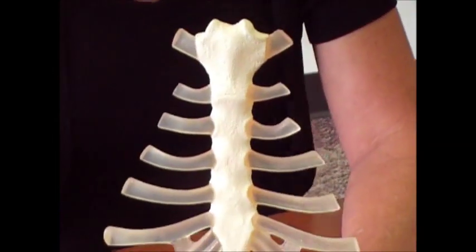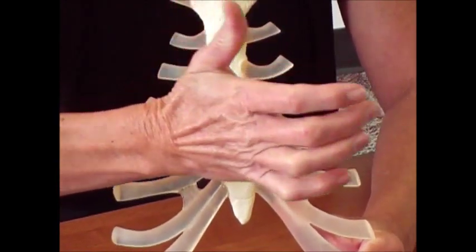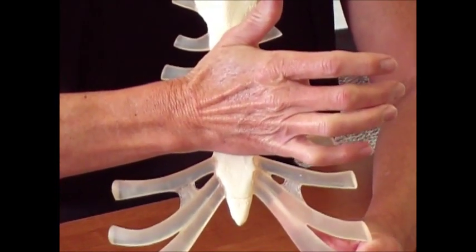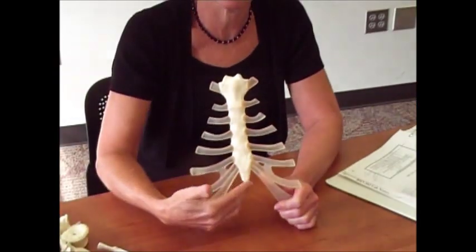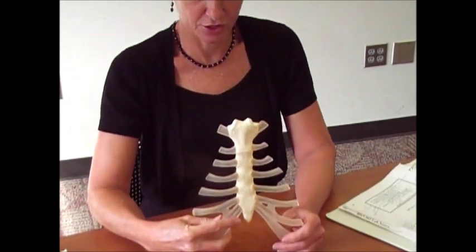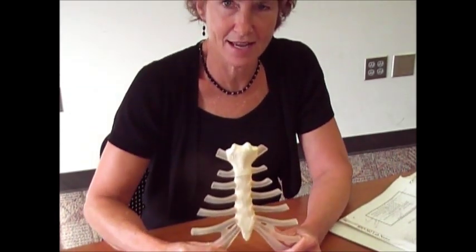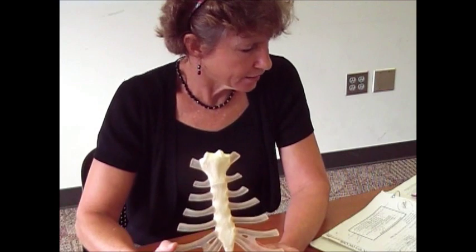Just be careful if you ever do CPR — make sure you're not hitting that xiphoid process. The base of your hand should be up here in the body of the sternum, because if you start doing chest compressions on the xiphoid, you're going to snap that off. My brother gave my mom the Heimlich maneuver and she was 89 years old, and he broke the xiphoid and two ribs — that's not how you do it.